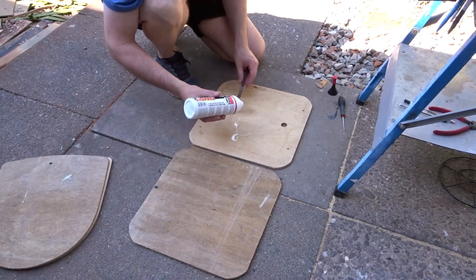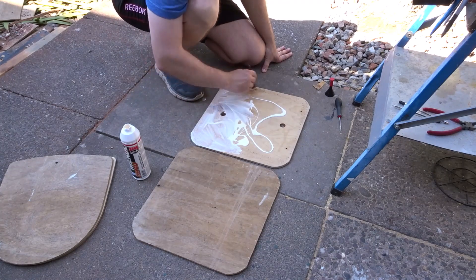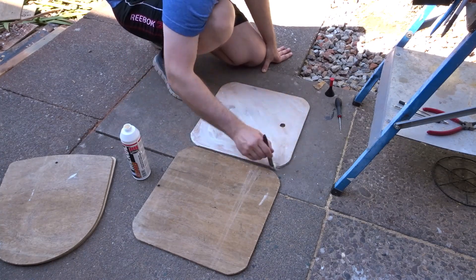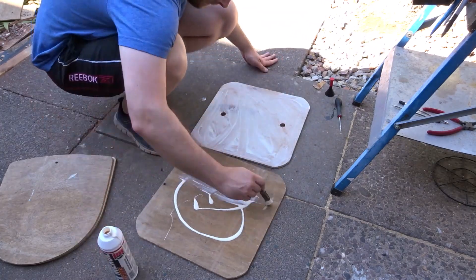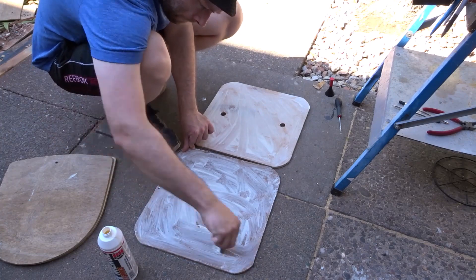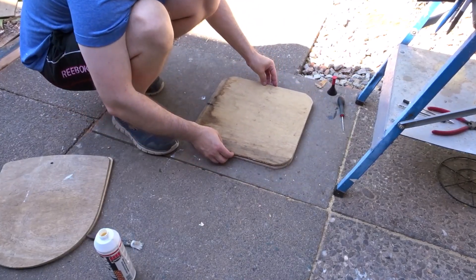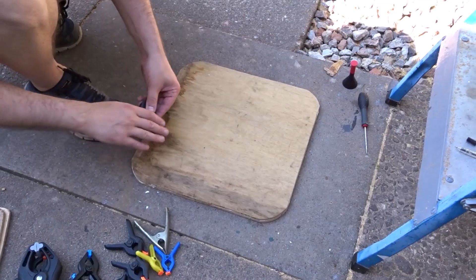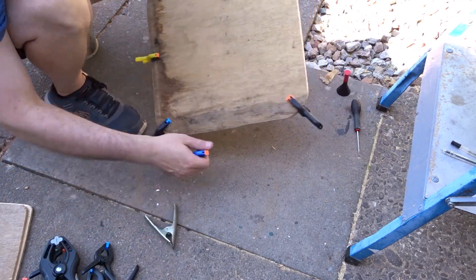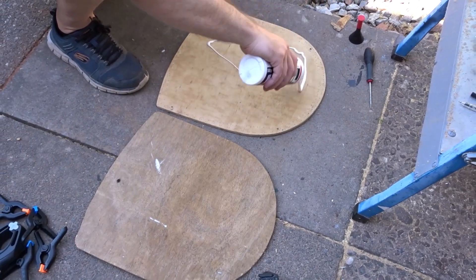To laminate the pieces together I'm going to use some good quality wood glue and spread it all over the pieces. I could then stick the two pieces together and hold them in place with plenty of clamps until the glue was dry. I then did the same thing with the seat back.